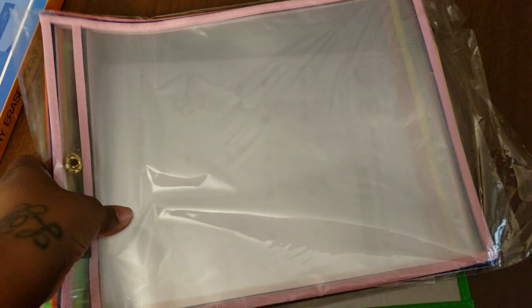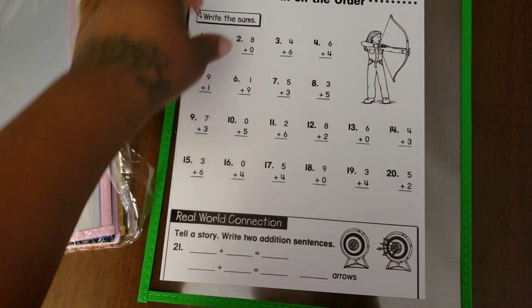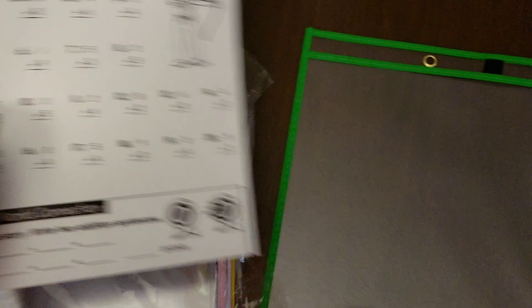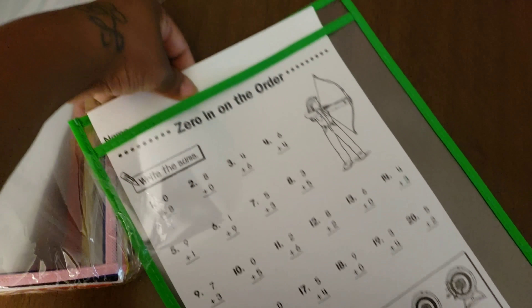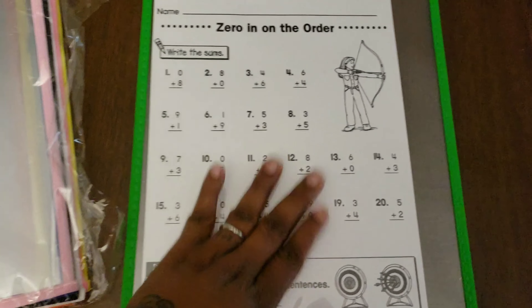That way I don't have to waste a lot of money on printing multiple copies. So let's go ahead and get this opened up. I went ahead and pulled it out of the box. It came with a little addition worksheet, which is kind of cool. Even though LD already knows how to do this stuff, it's good practice. But it shows where it fits perfect inside.